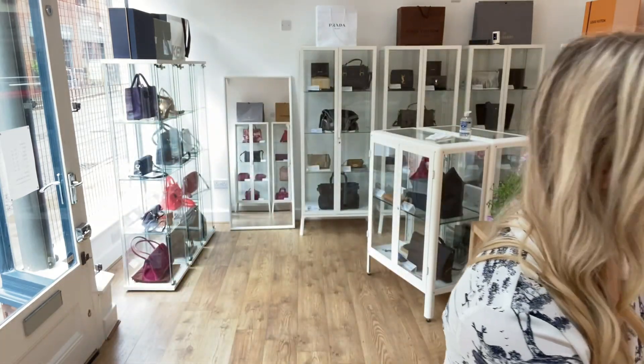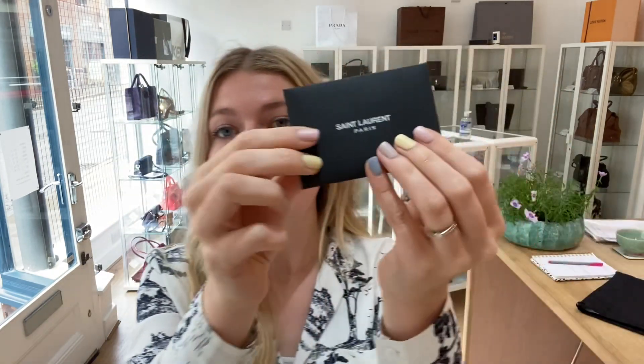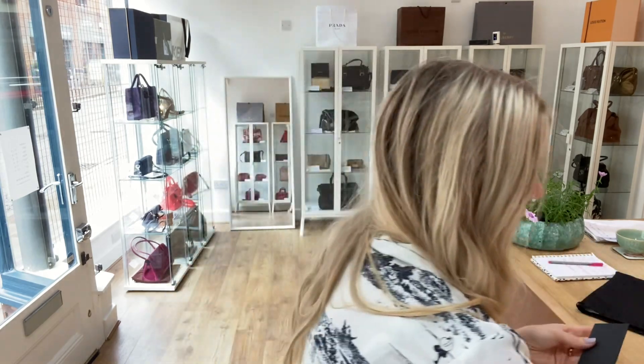Now let me show you what it comes with. You get the Saint Laurent dust bag, and then there's a little plastic wallet which contains all your paperwork — the Saint Laurent envelope, a leather swatch, the quality control card, the authentication card, and a care booklet. So you've got all the bits and bobs with this bag.